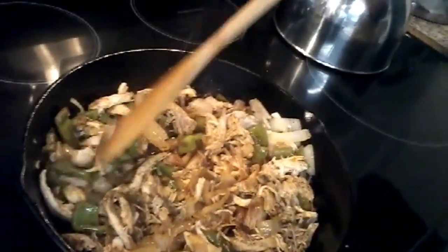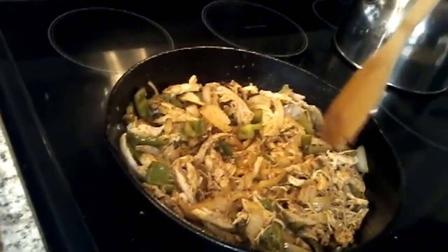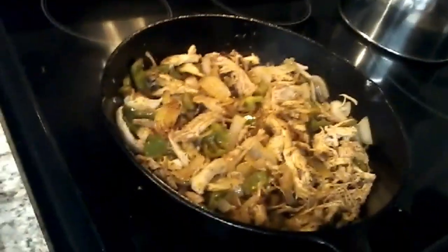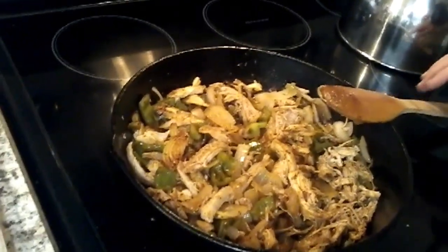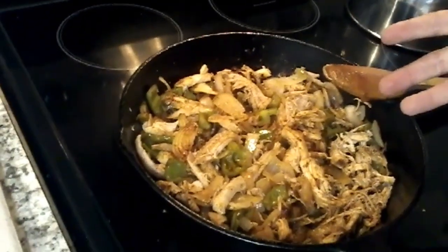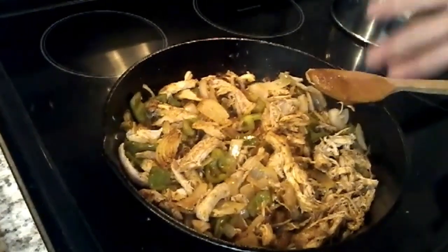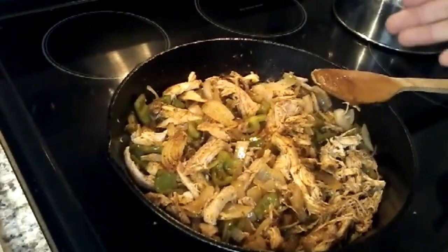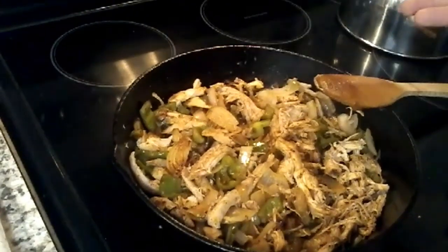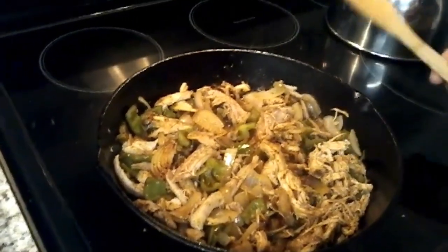There's our fajitas, guys — that's all there was to it. You can make some Mexican rice with this if you want. We're not doing that because we're watching our carbs — we don't do the greatest at it, but potatoes and rice are something we're trying to stay away from. That didn't take 20 minutes at the most and supper is ready. I've got tortilla shells, sour cream, cilantro, taco sauce, and salsa. It's a great meal in just a little jiffy.